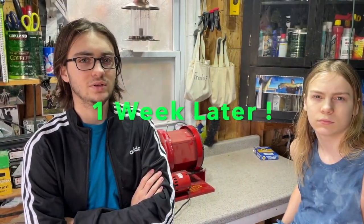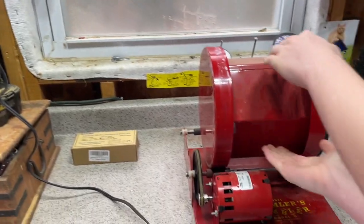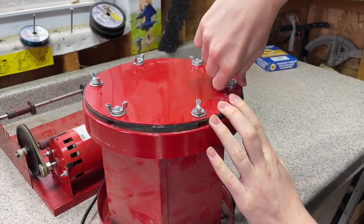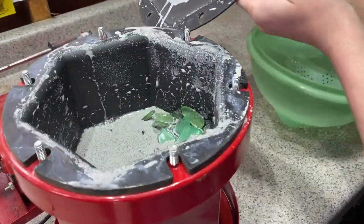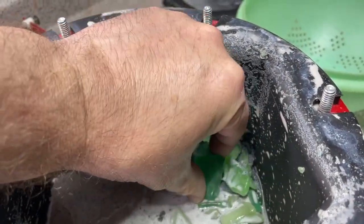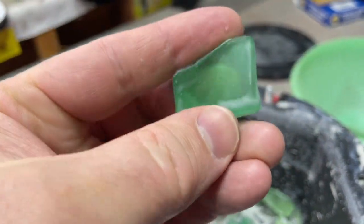It has been one week since the tumbler has been on and now we should check the uranium glass. First we're going to unplug it. Take a look at how soft these pieces are — that is really nice, soft edges.